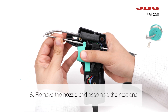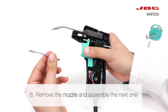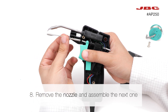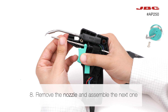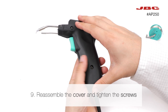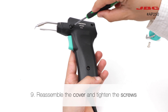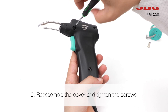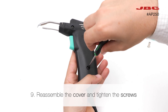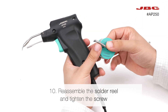Now remove the nozzle and assemble the next one. Reassemble the cover and tighten the screws. Reassemble the solder reel and tighten the screw.